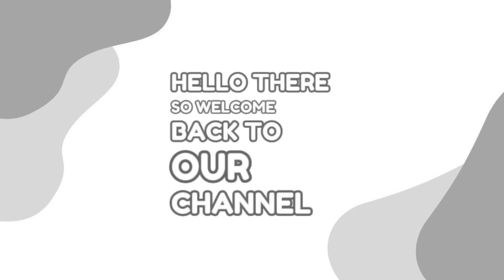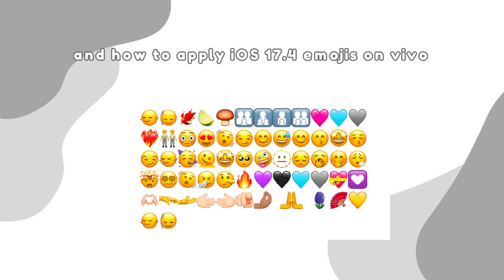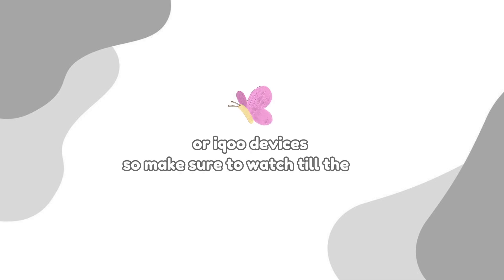Hello there! Welcome back to our channel. In this video, I'll be showing you how to apply iOS 17.4 emojis on Vivo or eco devices. Make sure to watch till the end!